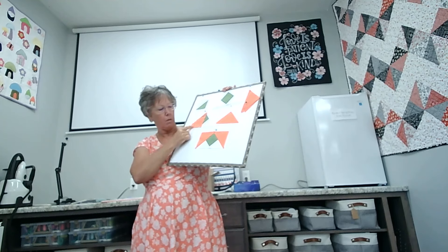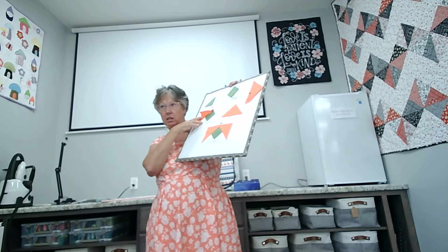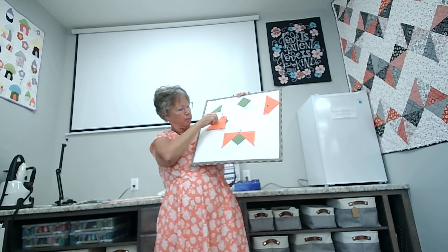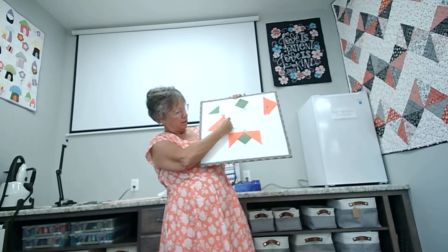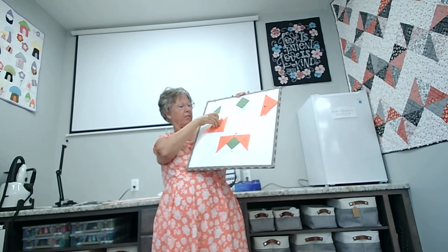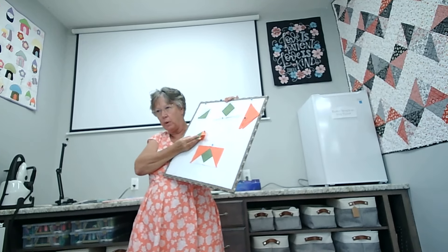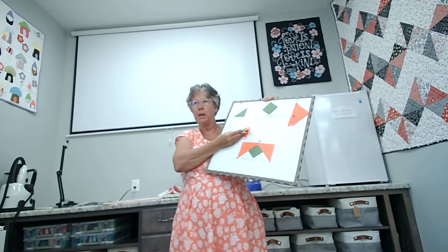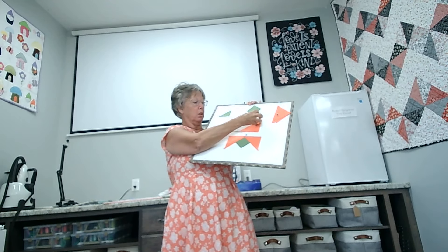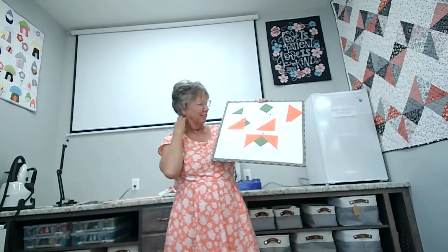For lining up, you line up the base down at the bottom — you've already trimmed this. Take your triangle with the point up. You can see my point goes more than a quarter of an inch, but we want it to go more than a quarter of an inch so that we've got that extra room to be able to square up. I leave these samples here while you're here so you can come take pictures, look at them, do whatever you want — just don't take them home because they're my samples.